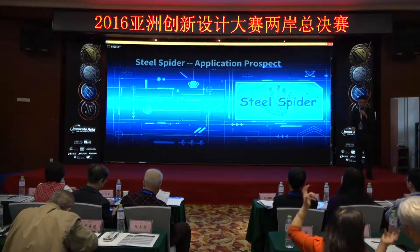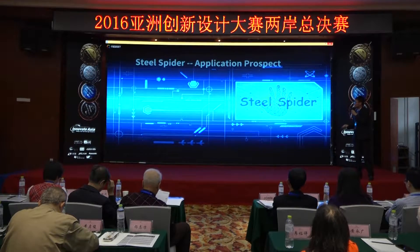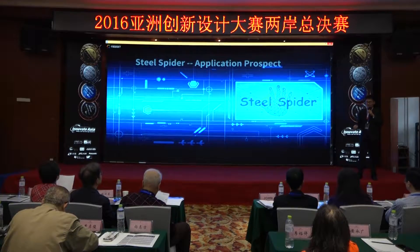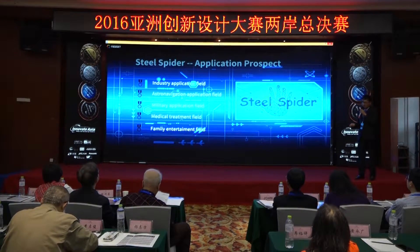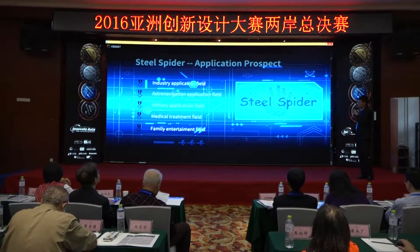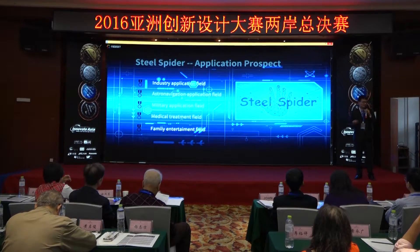You have already seen all the functions our spider has. I have the confidence to foresee that there will be plenty of applications for this spider in the fields of industry, astronavigation, military, medical, and family entertainment. I believe this spider is the best design we have made so far. Thank you.